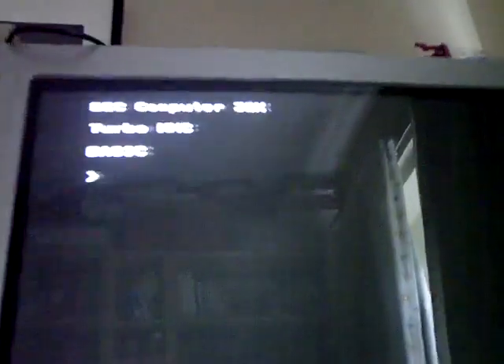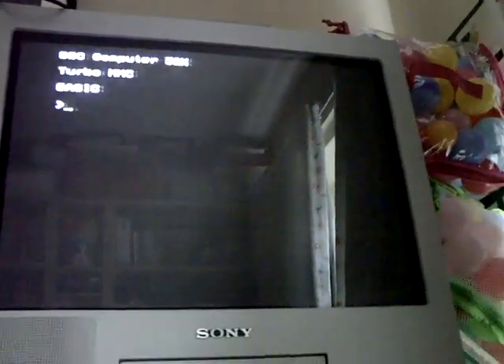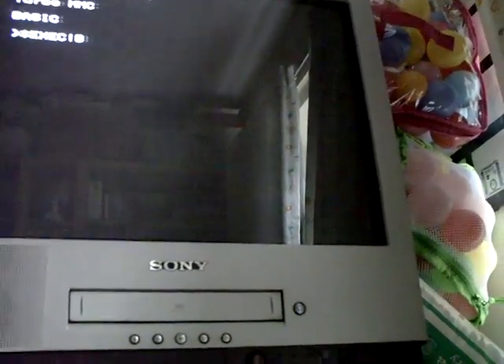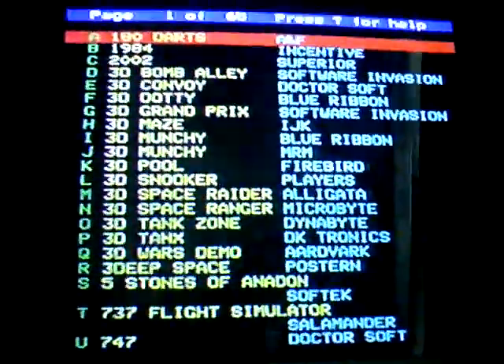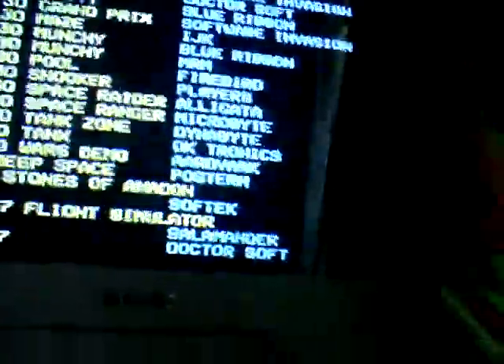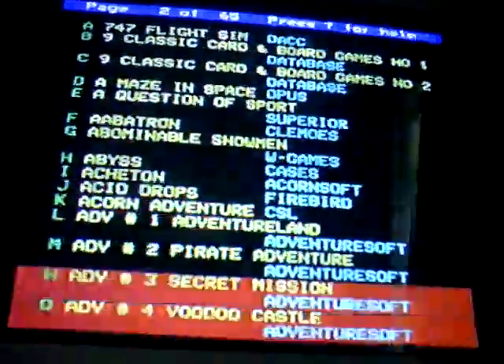As you turn the BBC on, you'll see it says Turbo MMC. All you have to do is type star exec exclamation mark boot, and you'll get a games list come up - pretty much every BBC Micro game. Granny's Garden is not on it because I think that's still copyright, but this is page 1 of 65, so you've got absolutely tons of games on here.